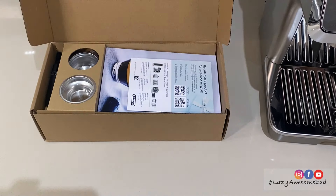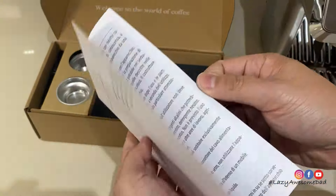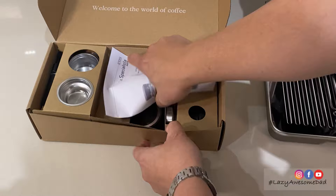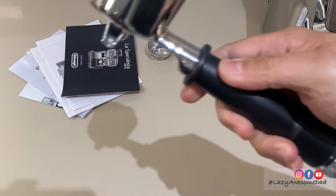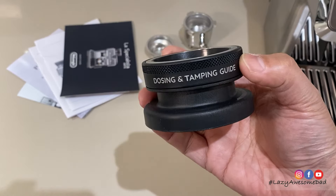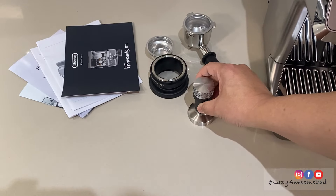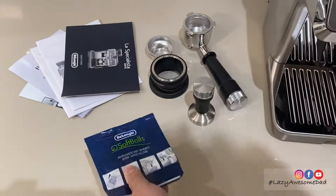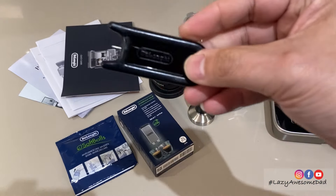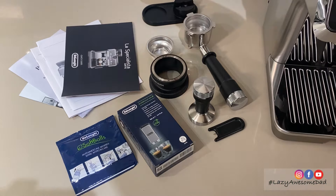The coffee toolkit includes instructions, warranty cards, and the usual paperwork, as well as a water hardness test, single and double dose filters, and a metal portafilter. There was a dosing and tamping guide for the portafilter to avoid mess. Also included are a metal tamper, Soft Water filter to soften the water, EcoDecalk descaler, a cleaning needle for the steam wand, a tamping mat to apply consistent pressure, and a brush for cleaning.